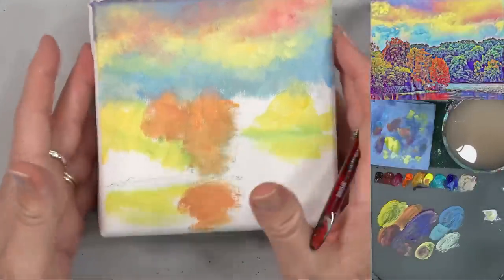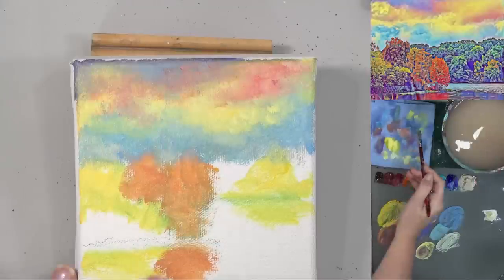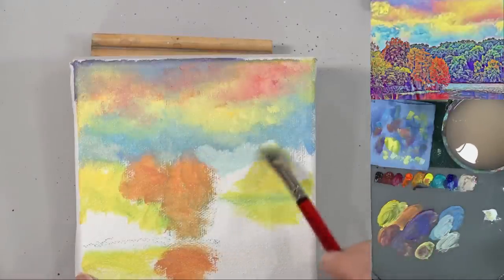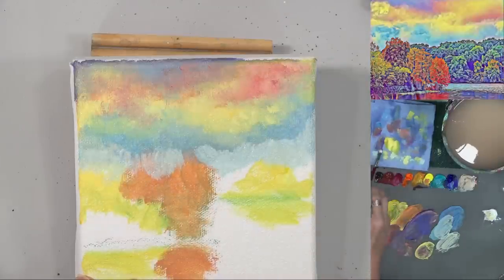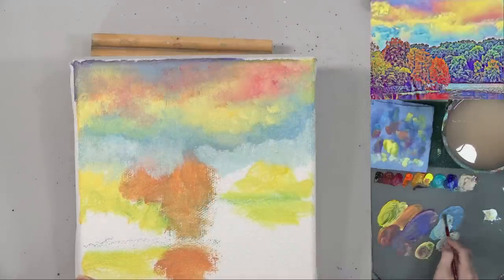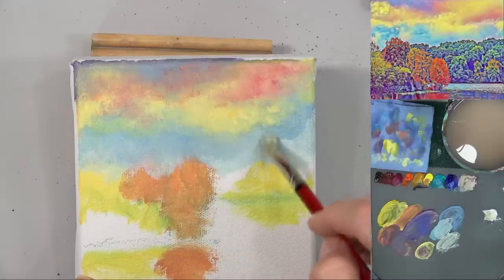That looks good — we've got our little sky. I think I'm going to lighten up the blue right at the horizon line. It always gives it kind of a sense of depth there to have a little bit of lighter blue right at the horizon line. That'll also kind of blend into our trees a little bit — wipe out that brush once I put that light blue down, and I'm just going to use that dry brush to kind of smush that paint around. If you've got any of the darker blue left, you can use that to blend it out.